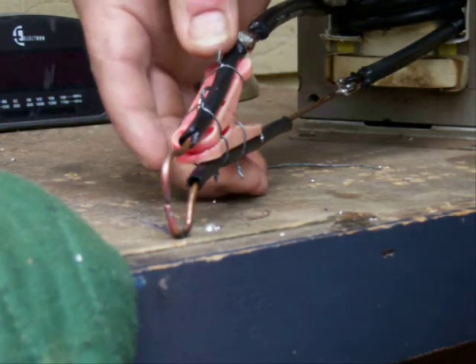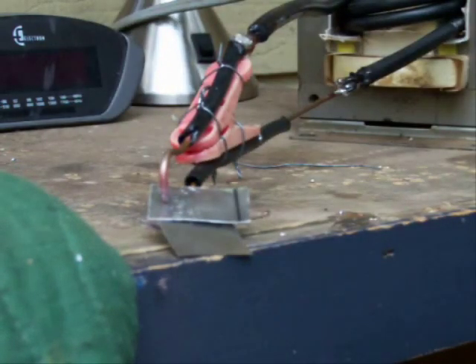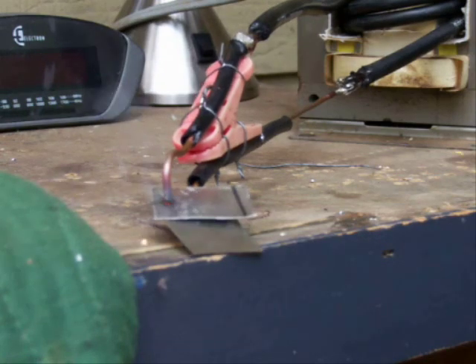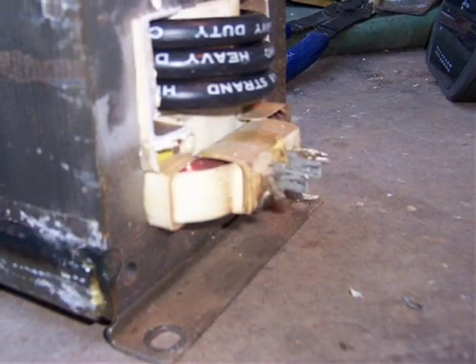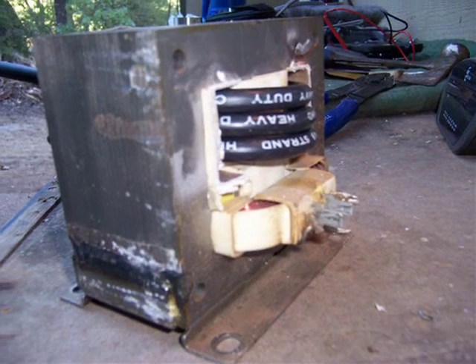That should weld these two pieces together. A little shot — got some spark out of it. This is the four-gauge winding replacing the secondary stage. This is the back side of it, or the front side of it — I reversed it.